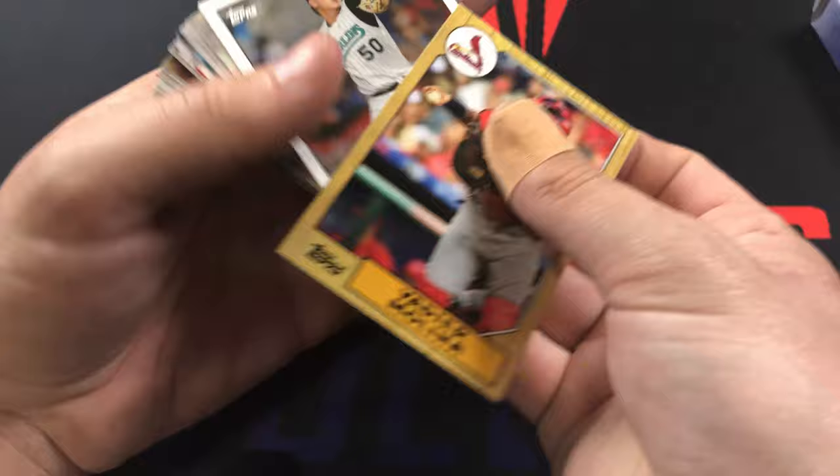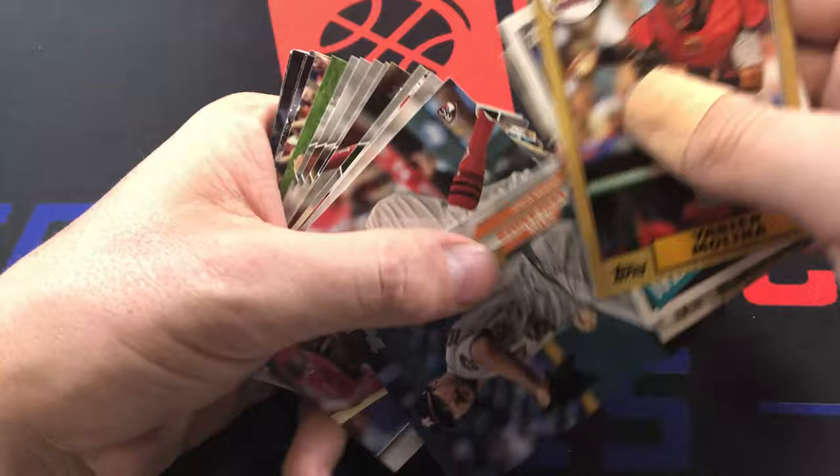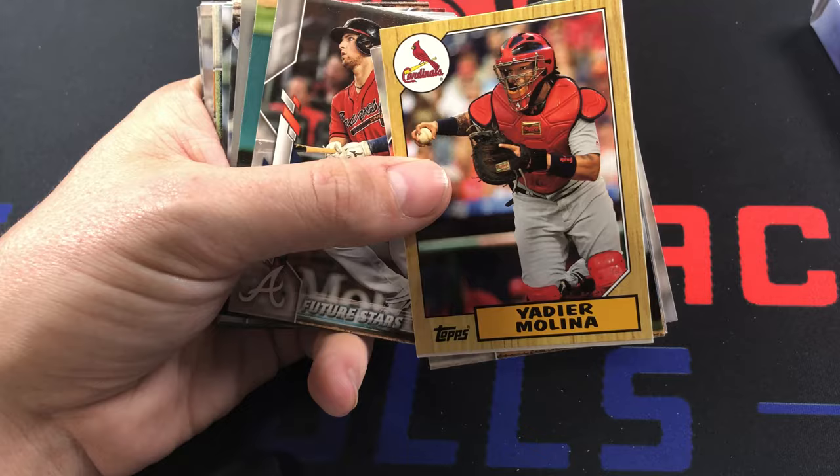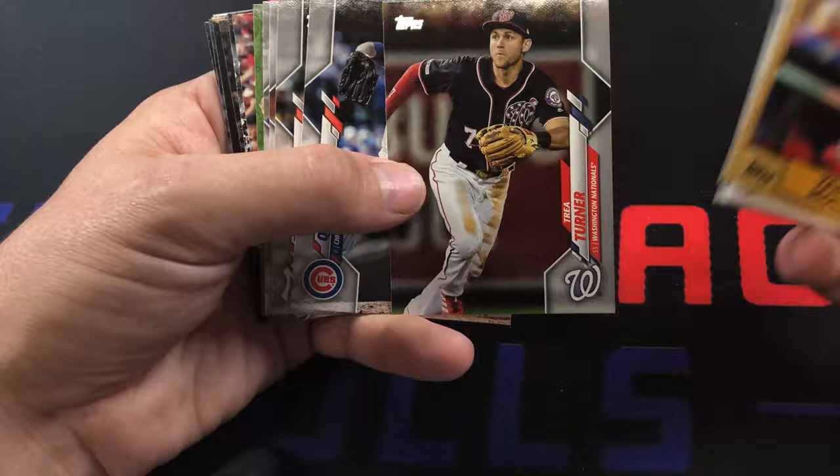Yachty - oh, Topps Choice, that makes sense - I was like man, that's a weird one. Jordan Yamamoto in the 1985 set. Regular Justin Verlander, there's Keno - I've got quite a few of him in my collection. Austin Riley future stars, Jacoby Jones, Trea Turner - he's one of my favorite players in the league.